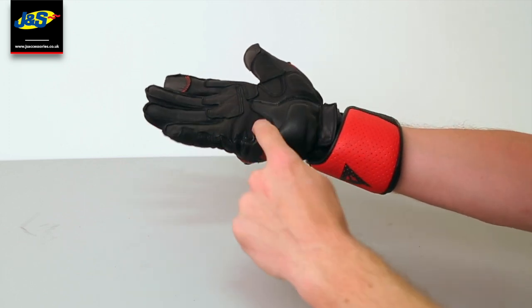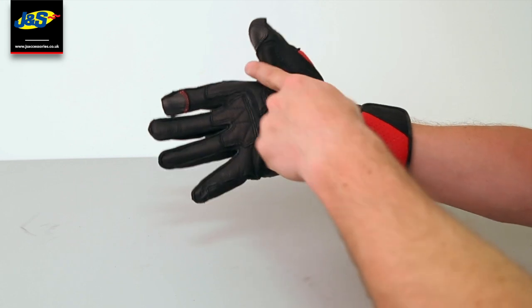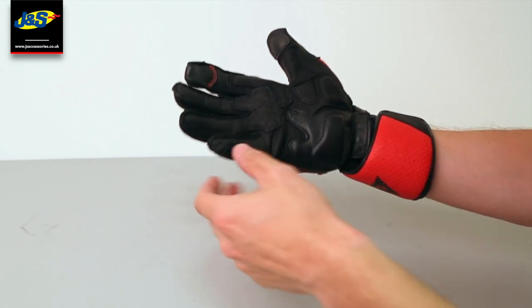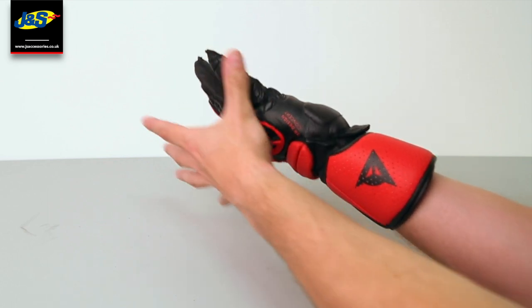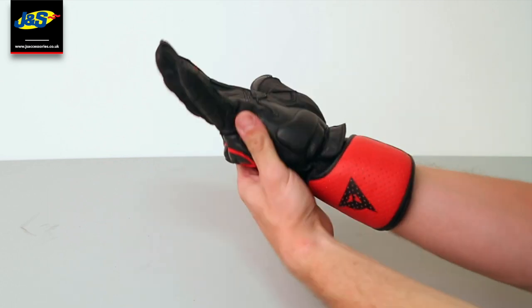You've got double leather patches on the palm for extra support, double stitching all round the glove, and full double stitching along the side for that extra bit of protection that you need.